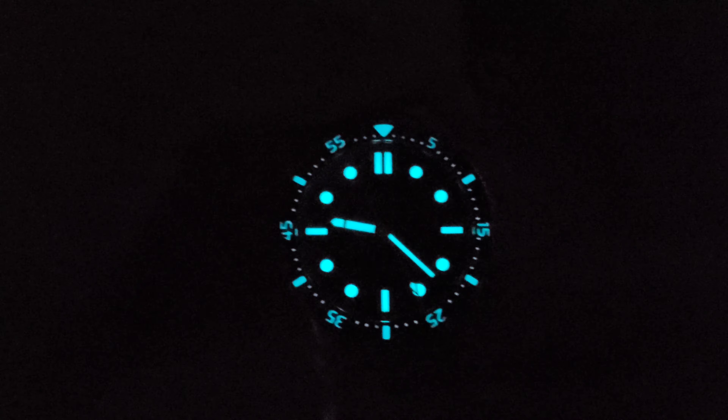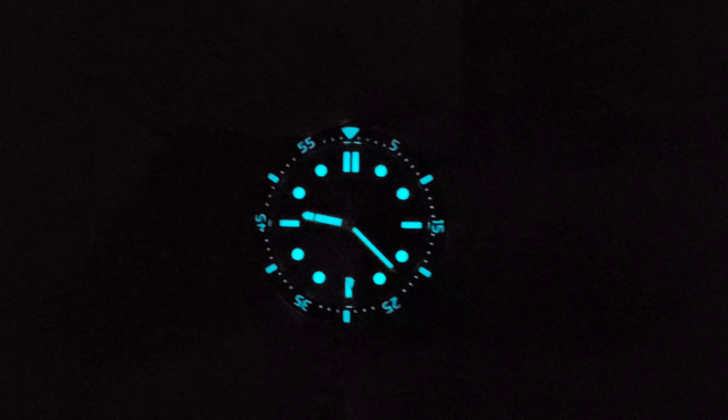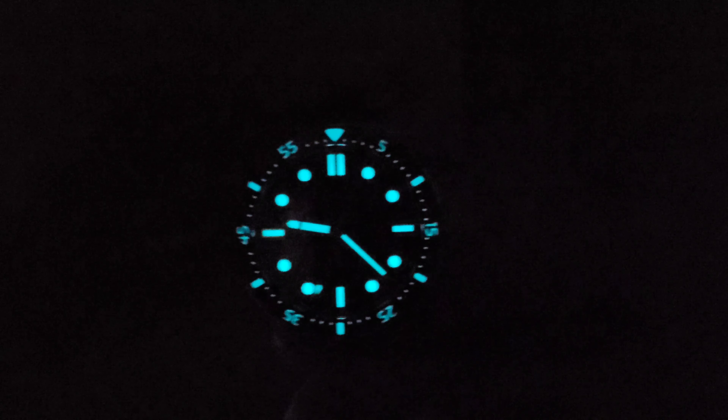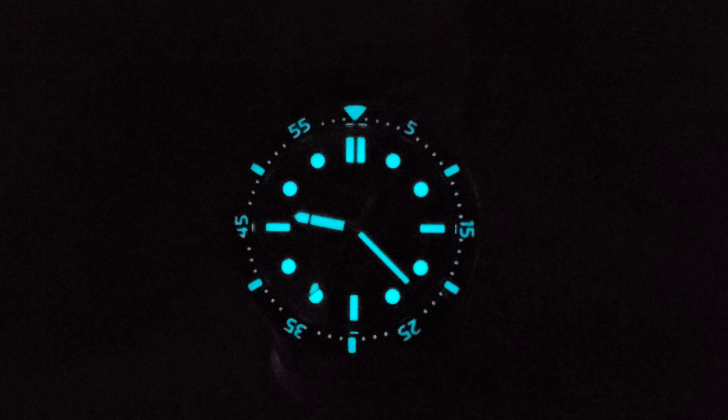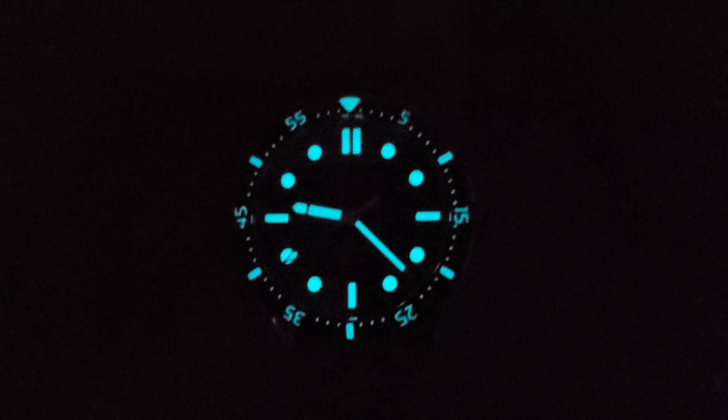Check the lume. This is another strong one — goes in the plus column. The lume on this thing is fantastic. It is BGW-9, very blue, but it's very crisp and very evenly applied. The lume is fantastic.